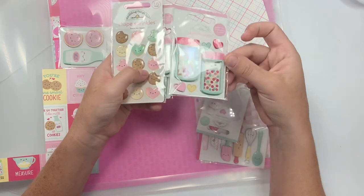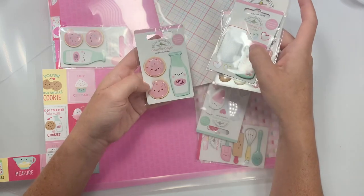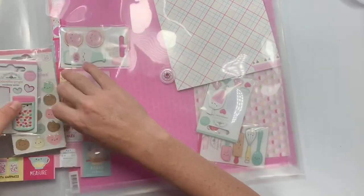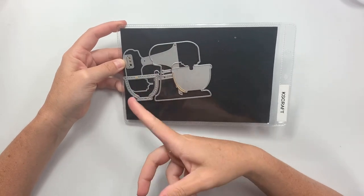These are the cardstock stickers — so cute! Christina was selling them and I was like, okay, maybe I gotta get these. They're so cute, the little milk and all sorts of things. This collection is called Made with Love — it should be called Baked with Love, but it's called Made with Love.